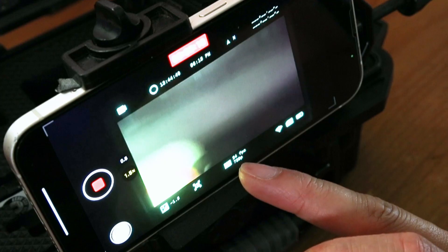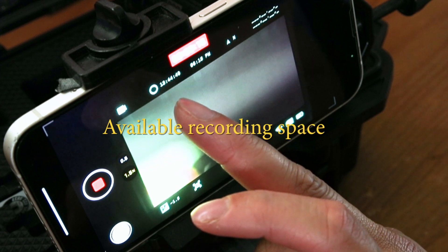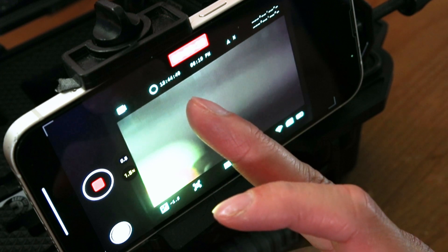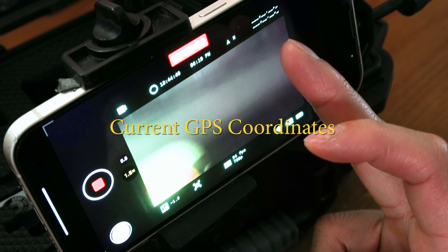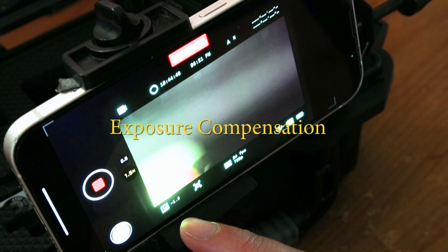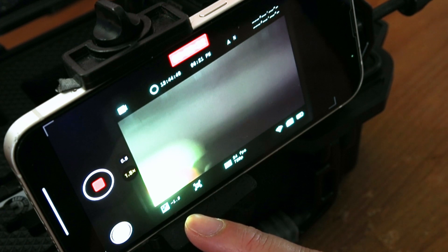Let's go through some of the icons on the display — this is what you're gonna see whenever you look through the eyepiece. Here it shows you that we are in video recording mode. This number is how much recording time we have left — in this case I can record up to a little under 14 hours. We have the current time, the direction the camera is pointed, and our GPS coordinates. I just have mine set to off but you can easily turn it back on. Down here we have the exposure compensation.